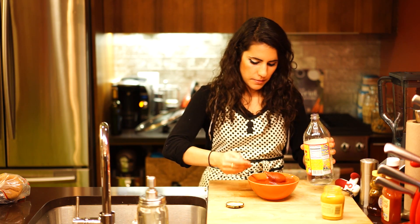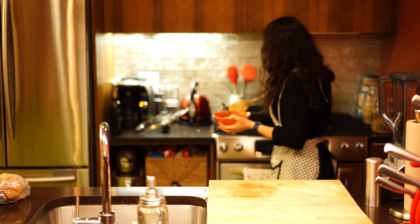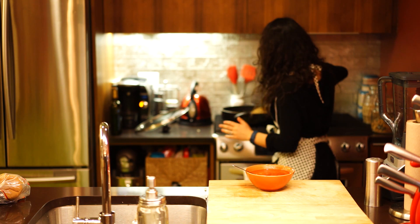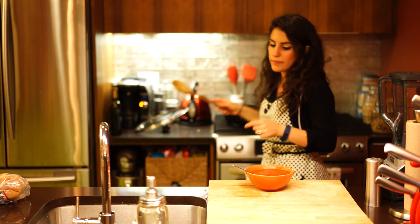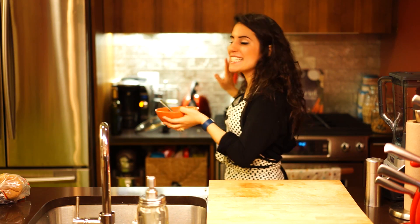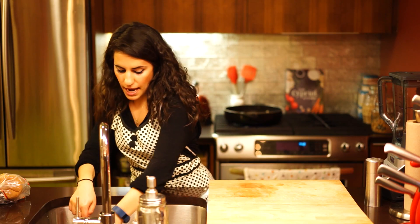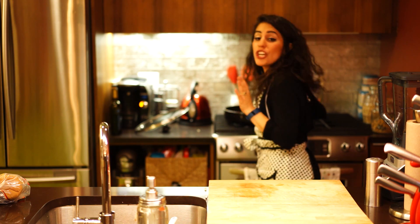I'm just going to mix all of that together. Once you have all your ingredients mixed together in a bowl, they're ready to go right in with the browned turkey and onion mixture. I'll break up my turkey a little bit more, then pour in my tomato sauce, honey mustard, vinegar, honey, and ketchup mixture right into the turkey and onion. I'm also going to pour my beans right in there. Once this starts to bubble, we're going to lower our heat to just above low and let it simmer uncovered for about 20 minutes. Then it's time to eat.